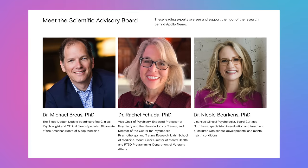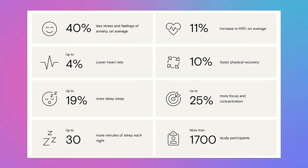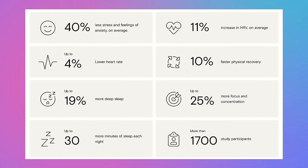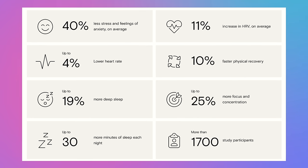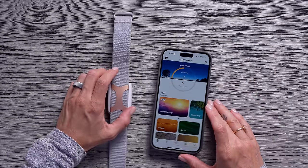Now what's really great about it is it was created by medical professionals and neuroscientists, and it has actually been proven to help improve areas like sleep quality, concentration, heart rate variability, performance, and recovery. Apollo works with the Apollo Neuro app, so let's check it out and I'll show you how you can customize your experience.